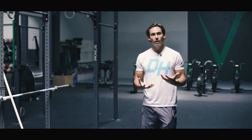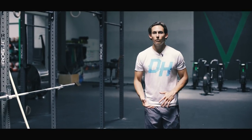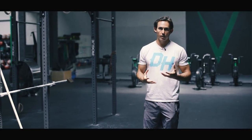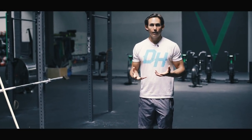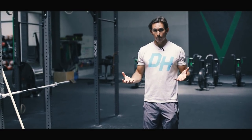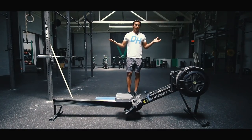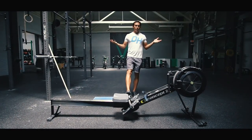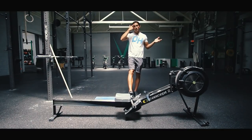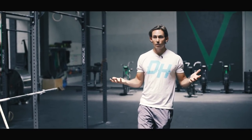Before we even start down a crazy cardio path or picking up heavy weights, I want you thinking about reinitiating these critical phases of human movement. Today is really about beginning good movement again. Step one: balance. Can you stand and balance on one foot? It seems simple — almost frustratingly simple — but I want you to start here.